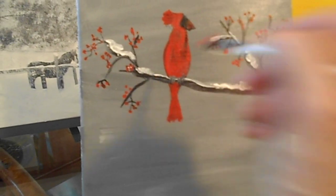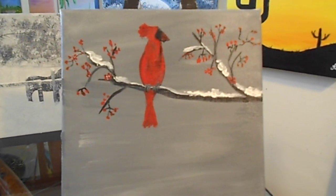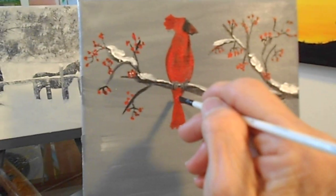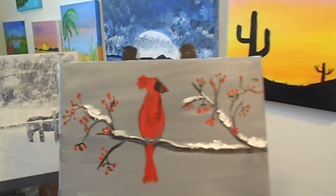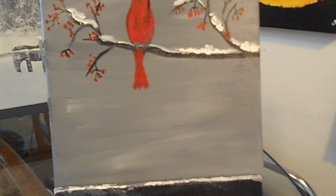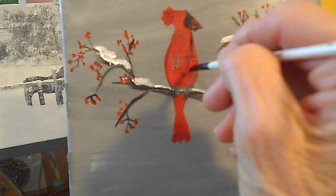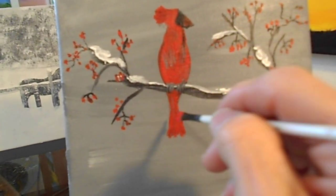And you'll have a beautiful, beautiful, beautiful cardinal. Yeah, I love it — it looks really, really beautiful. So as it dries, just come down and put a little bit of black in that also. And then another thing you might want to do — come in here and start forming out the area of his wings.